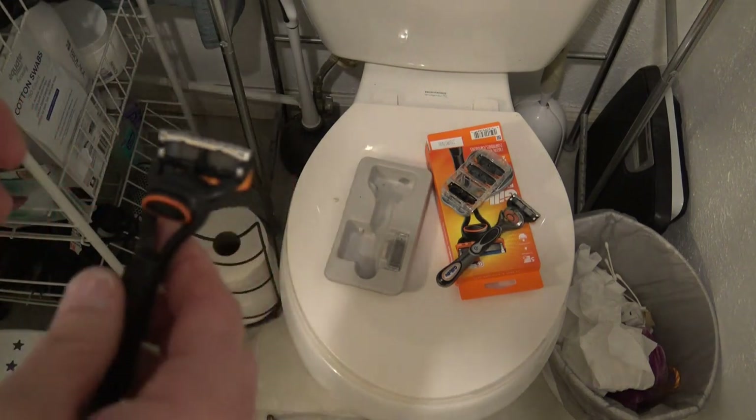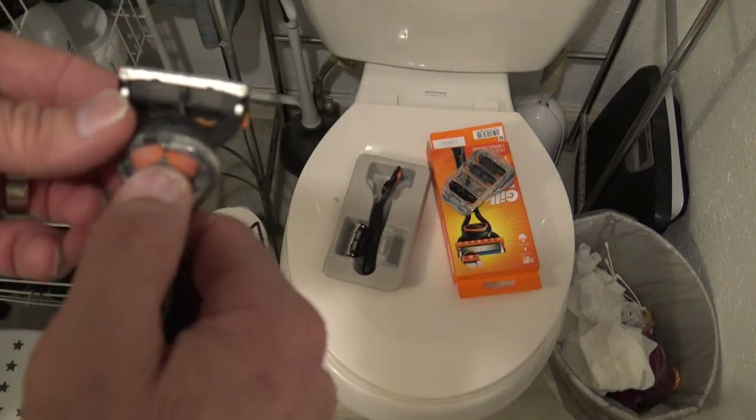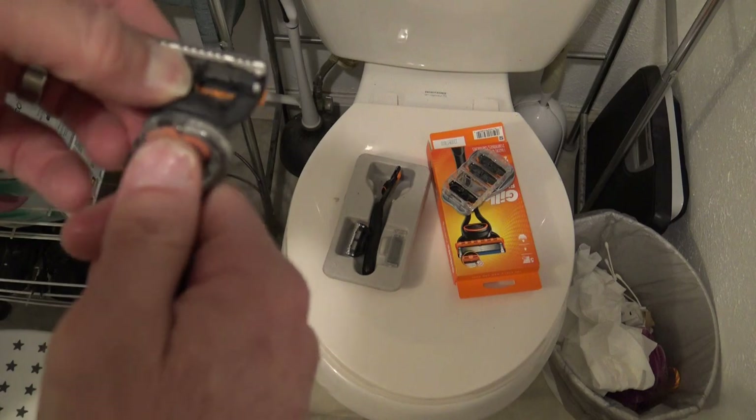There you go — it's easy as that. I believe all Gillette razors are the same. Just pop the blade off, pop it back on.